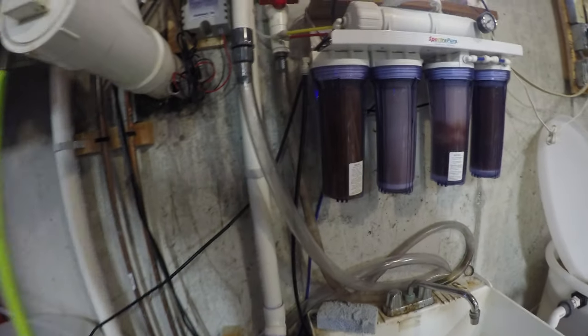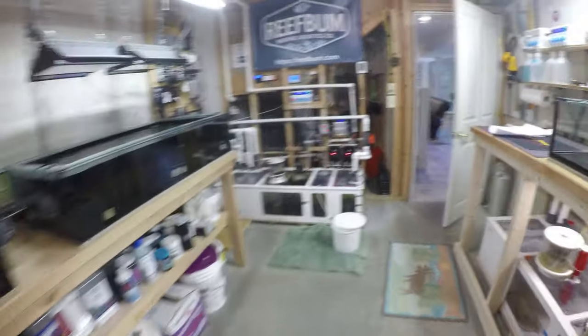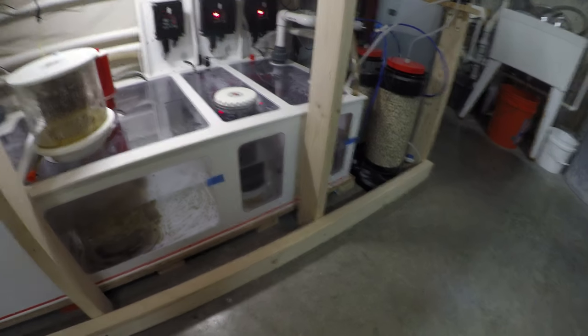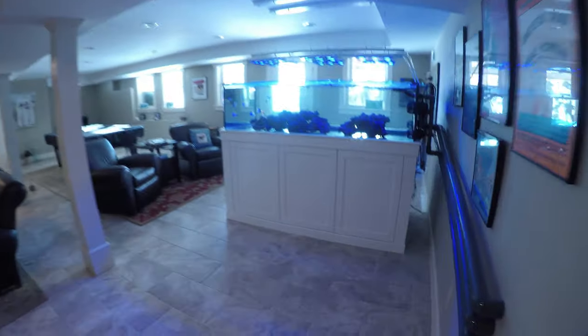The filter socks are nylon, not fabric, so they're pretty easy to clean. I'll pull all the filter socks out, take all the lids off, and I will siphon to get all the detritus out of the dream box, because detritus is not a good thing — it can cause nutrients to build up and you don't want excess nutrients.